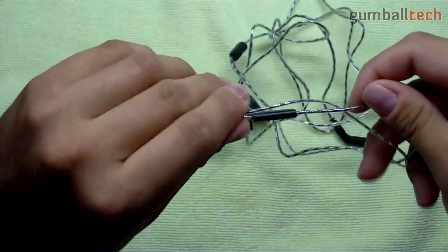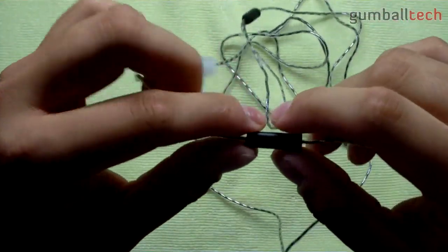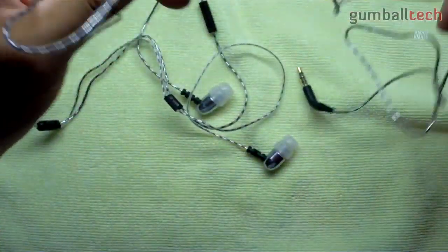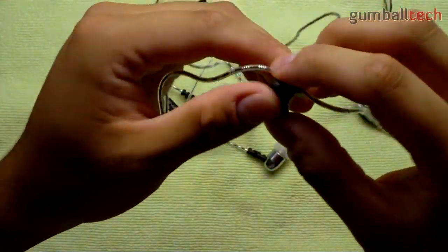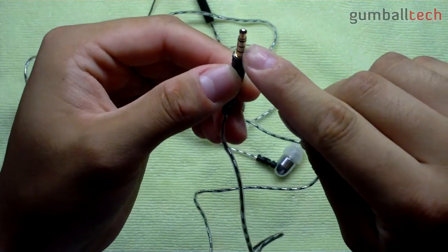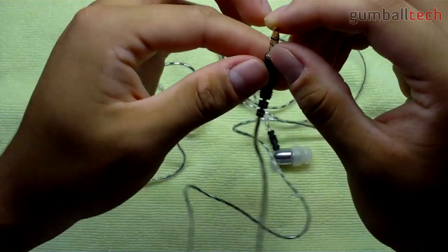On the right earbud you do have your microphone with a clicker on it. You could use this for answering calls, hanging up, controlling your music, and things like that. Would have been nice to see volume buttons on here as well, but this is okay too. Going all the way down the cord, you do have a little clip which you can clip to your shirt so it won't move around a lot when you're walking. You could also use this to fold your cables up and keep it all together. The plug is gold plated and fits fine in any 3.5mm headphone jack.